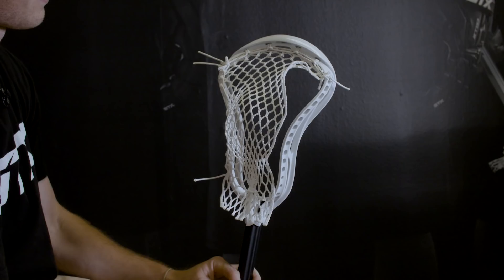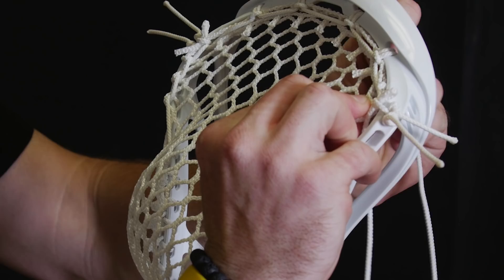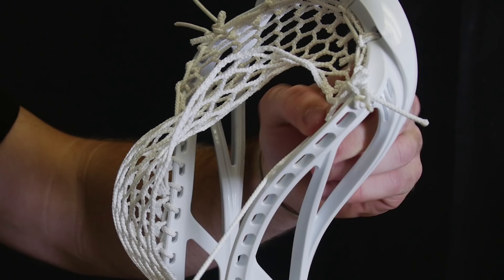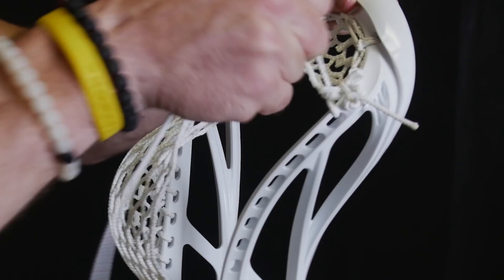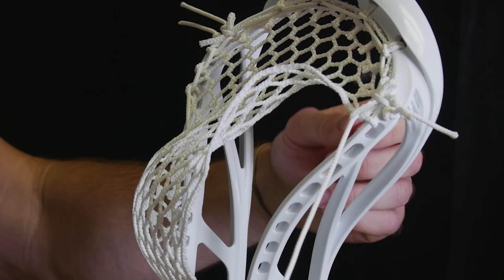Now I'll take you through the sidewall. He takes his sidewall through the top, same hole as the top string. He comes up through underneath that string that we use for the top string and over. The first thing he does is a special interlock or an SI. So you'll go through the top of the mesh, through the plastic, and then up through that hole that we created, pulling it down tight. On the next hole, he does an SI again.